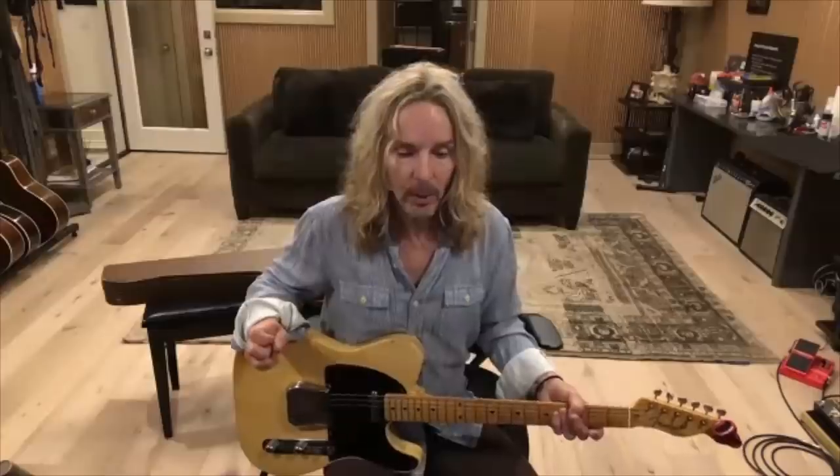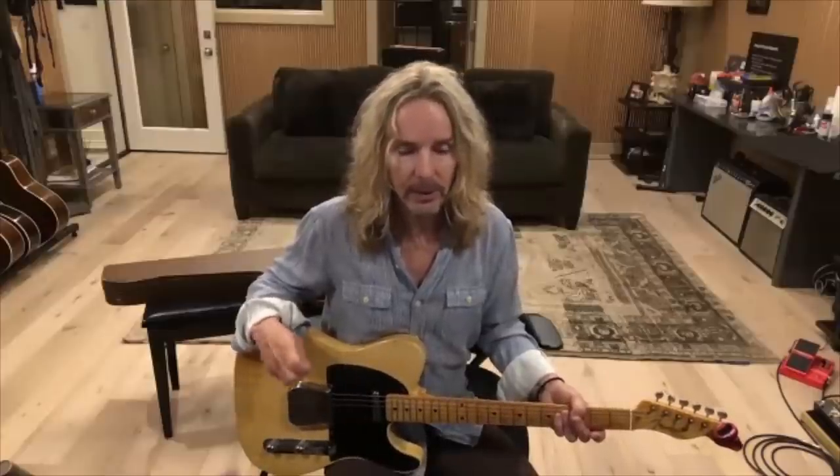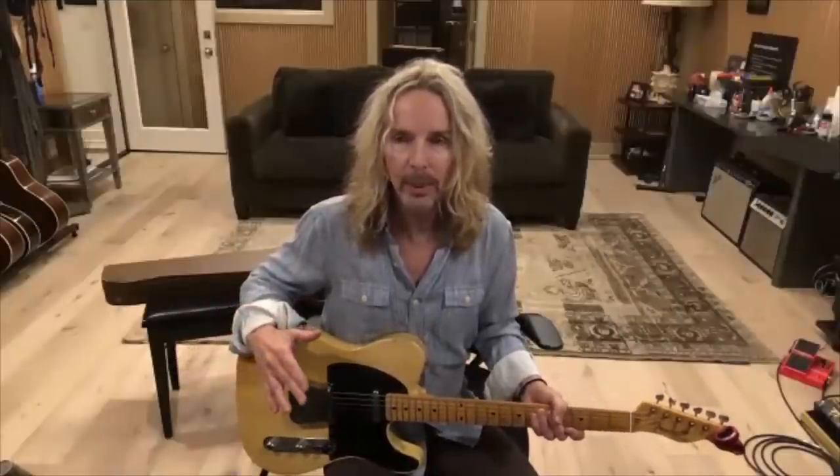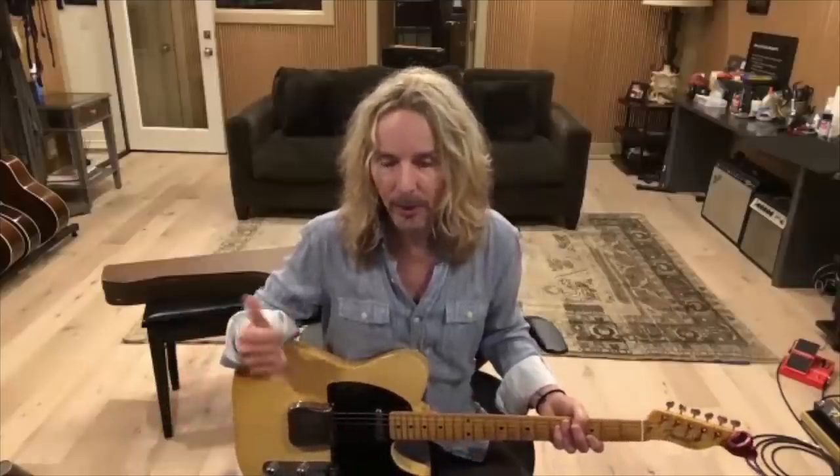I didn't even know he was a musician. I said, send me a picture. She sent me a picture, and remember when people would send a big file and you would see it start to slowly come in? The picture was coming in like this, and I was going, oh, that's a Telecaster with a black pickguard.